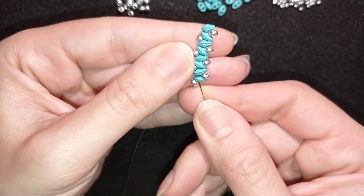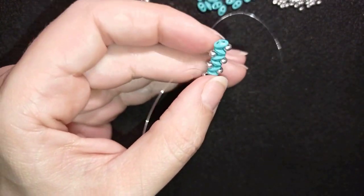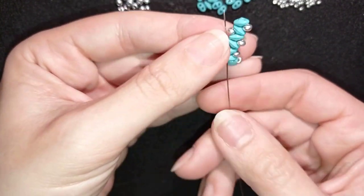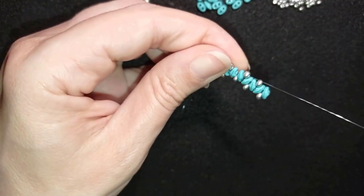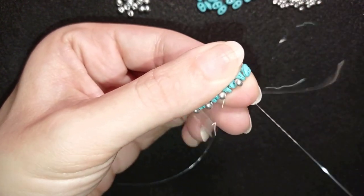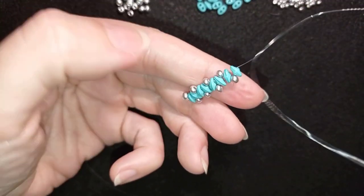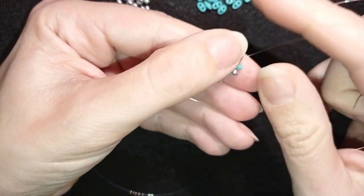What I do next is go in this direction through all of those beads, because I want to reinforce this row I just did and make it stay nice and tight. And now I will do my next row.